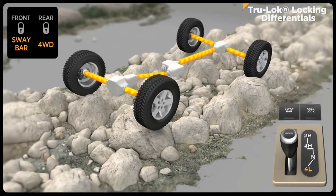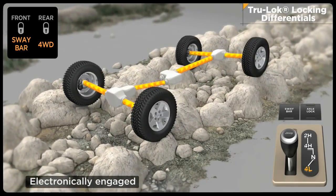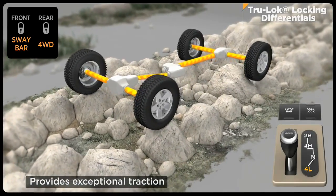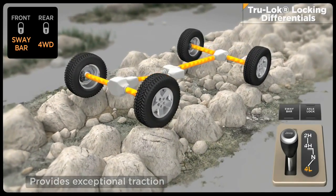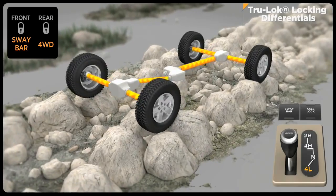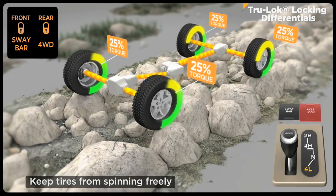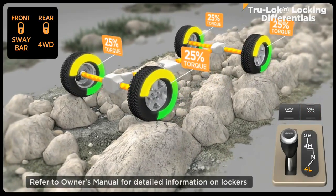Front and rear electronic locking differentials balance speed between left and right wheels, maintaining forward momentum for the ultimate in traction. An instrument panel mounted rocker switch can lock the rear axle with one push and both front and rear axles with a second push. Because lockers reduce turning capabilities, they should only be used in off-highway environments.